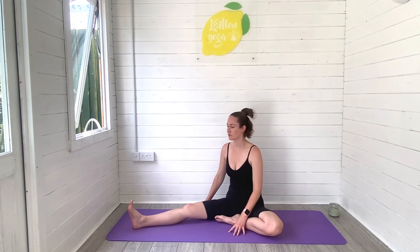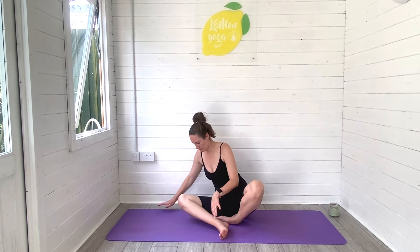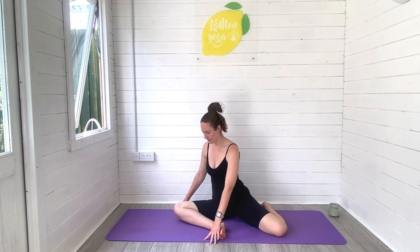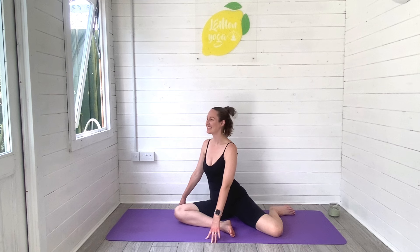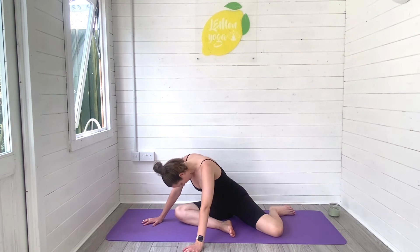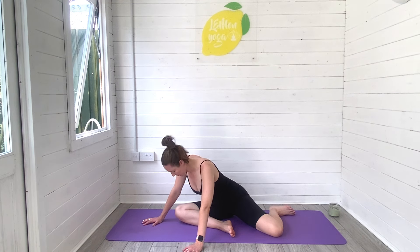Begin to rise on up and swap sides. So the right leg will bend, then bend that left knee behind so the hips are square, and then gently tilt yourself forwards, breathing that space down into the hips. Let your back, your spine soften and relax here. Keep breathing.